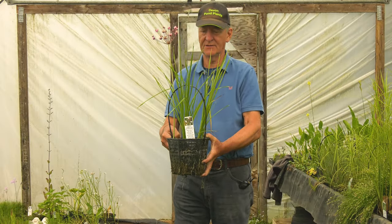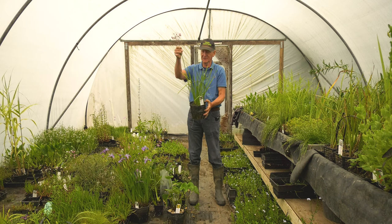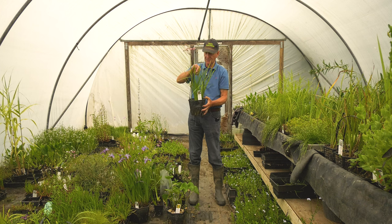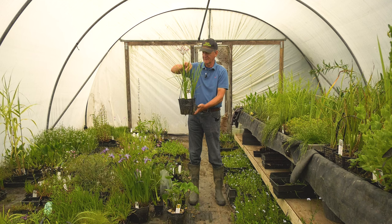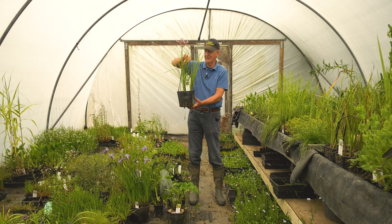This is Butomus umbellatus, flowering rush. You can see the flower here — this doesn't actually belong to this plant, I cut it this morning — but you can see the flower on the top, running to about four feet high. This one is quite a vigorous plant and is happiest in shallow water in full sun. It's quite an easy plant to grow, but you do need to repot it quite regularly because all the best flowers and growth will be on the end, and the old crown will become unproductive and woody, like it does in many herbaceous perennials you might grow in the garden.